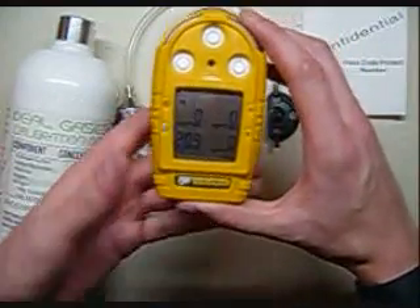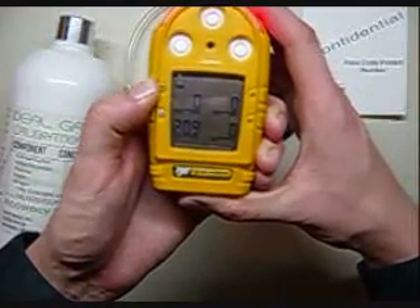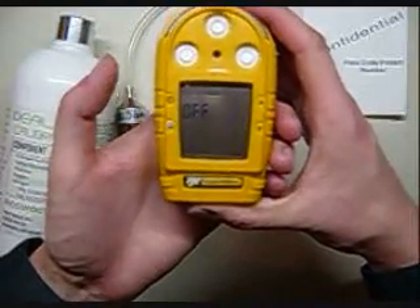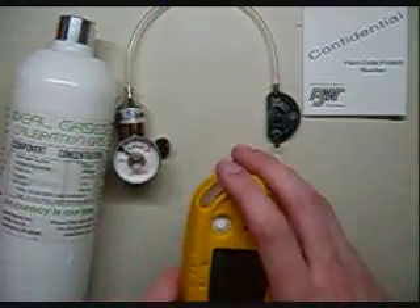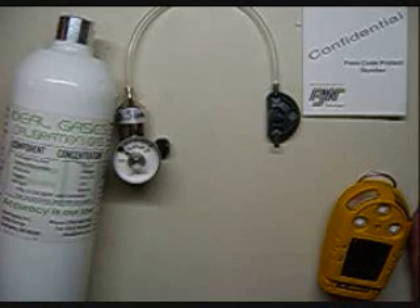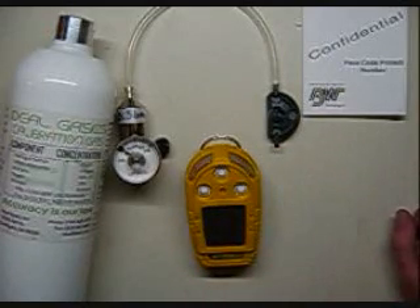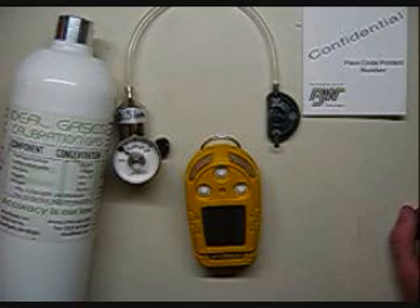That means we're okay to go. All you're going to do is hold in the button on the left until it goes into off, and now we're all set. I hope you enjoyed the video. If you have any questions, you can give us a call at Ideal Calibrations at 734-365-7192. Or you can send me an email at james@idealcalibrations.com, and visit our website at www.idealcalibrations.com. Thank you, hope you guys have a wonderful day and keep safe out there.